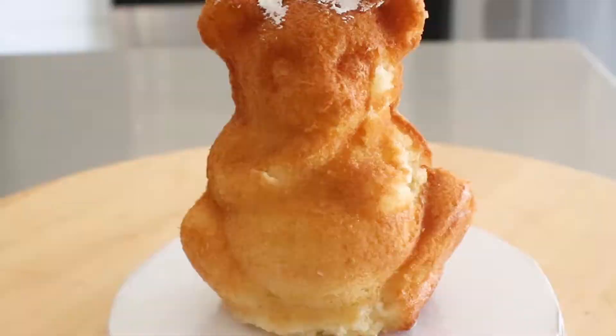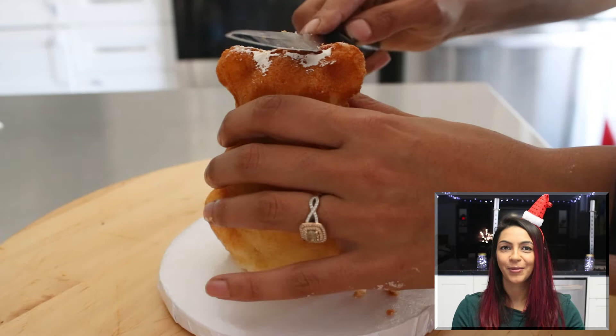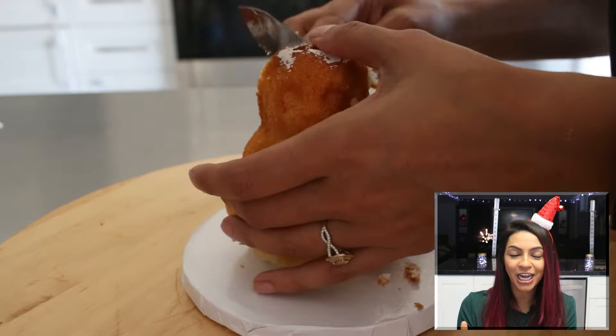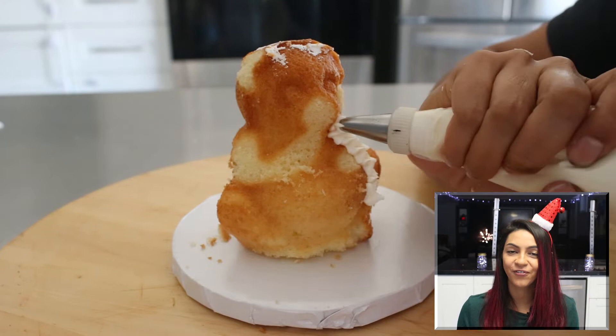Next up is the penguin, and honestly I think the penguin was even easier than the polar bear. I just cut off all the ears and arms to make the top into more of a round shape and left the feet as they were. For this one you need some black icing for the body, yellow icing for the feet, and the middle portion stays white, just like a real penguin.